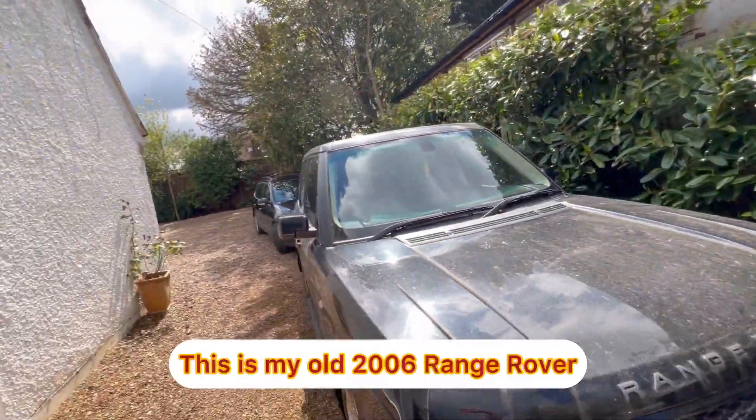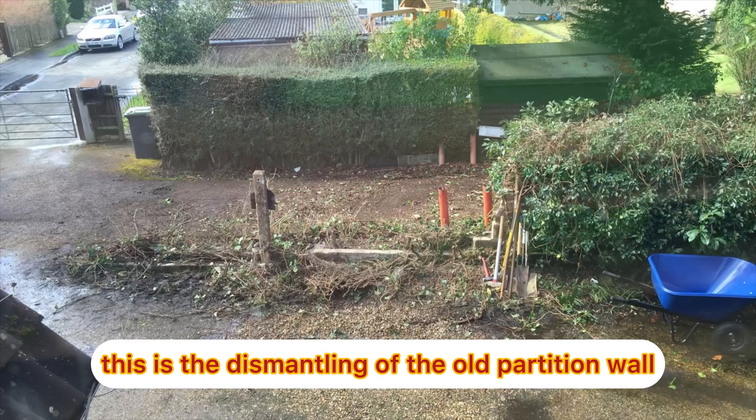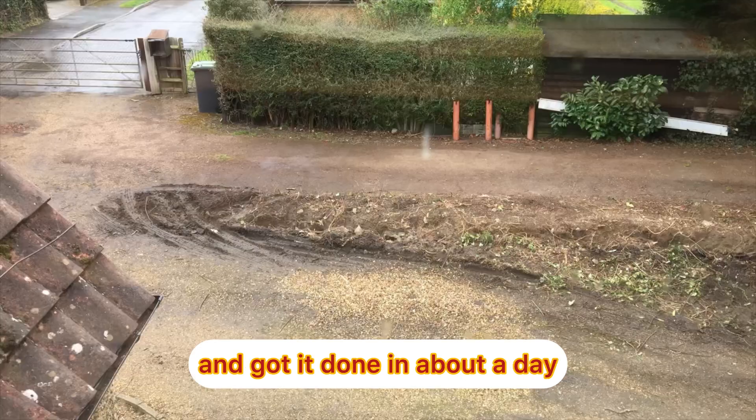This is my old 2006 Range Rover that I absolutely love and I never hardly drive it. Going back now, this is the dismantling of the old partition wall. The guys did a really good job and got it done in about a day.